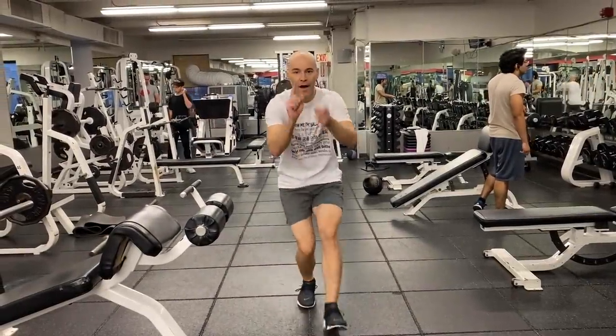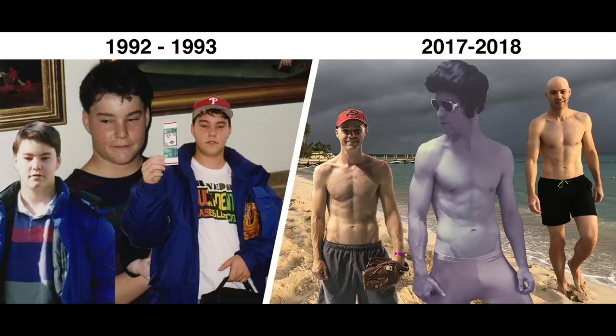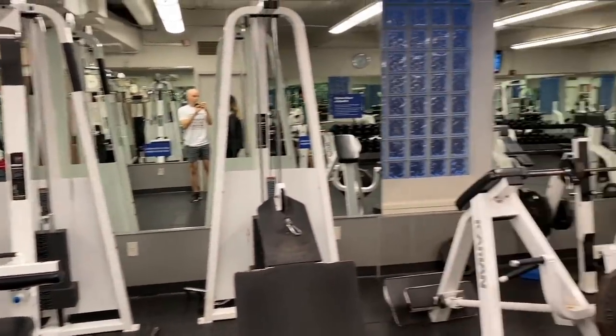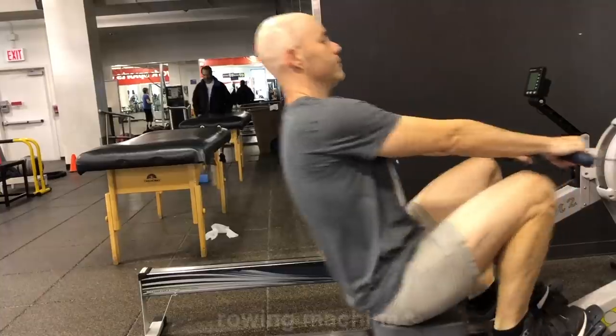Zach Hample here coming to you from the gym with something different. It's everybody's favorite type of video — that might be sarcasm — a workout video. But in all seriousness, I was pretty heavy as a teenager. I finally got myself into good shape over the years just doing my own thing, and I've gotten a lot of comments on social media from people asking exactly how I did it. Now that I've joined a gym, gotten a trainer, and have all this beautiful equipment, I thought I'd do a video showing you exactly what I do here.